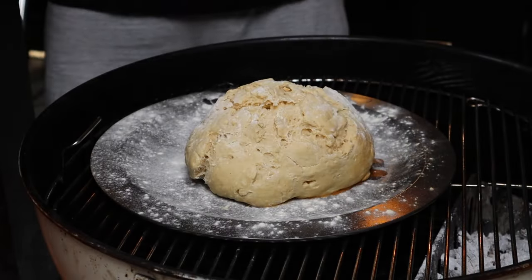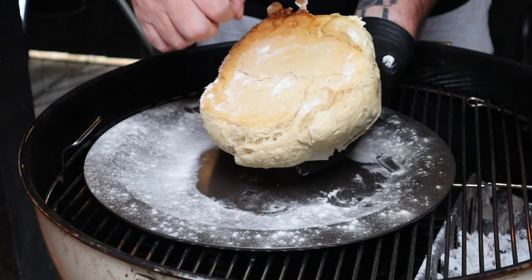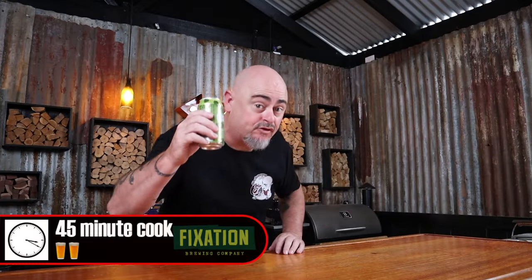We are 45 minutes in and we need to check that damper. Have you ever seen a better looking damper? You want to see some browning on top, and when you tap it, it should sound hollow — that means it's cooked. Get it off the heat and put it onto a cooling tray. I'm using a high indirect heat of 180 degrees Celsius to bake with, and all up this damper will take 45 minutes to be perfectly cooked. Or for those of you using my beer timer, you're looking at a two-beer cook. Cheers.